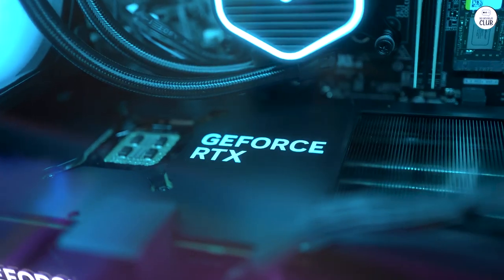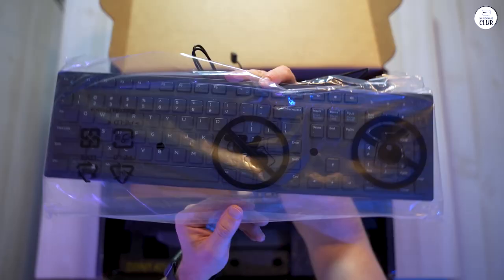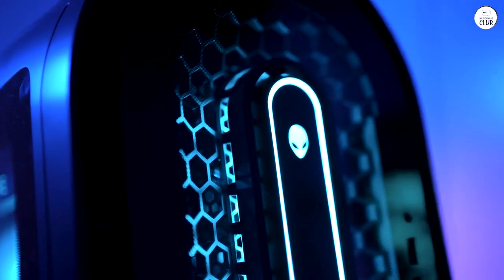The Alienware Aurora R15 is a solid gaming desktop. It's powered by an AMD Ryzen 9 7900X processor, so it handles games and other tasks smoothly. The NVIDIA GeForce RTX 4080 graphics card really brings those visuals to life. Games look incredibly realistic.